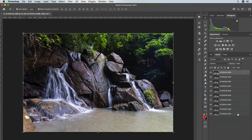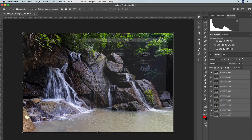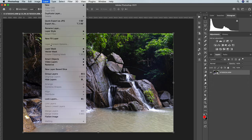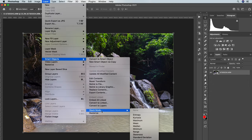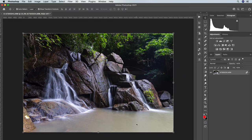The second way is to load all of the images as layers once again, auto-align them, select them all, then go to Layer, select Smart Object, Convert to Smart Object, then Layer, Smart Object, Stack Mode, and then Mean. This way is a much easier method if you have over 10 images, and to be honest it's a much easier way anyway.